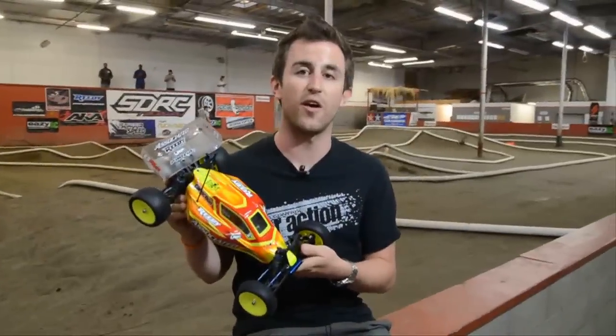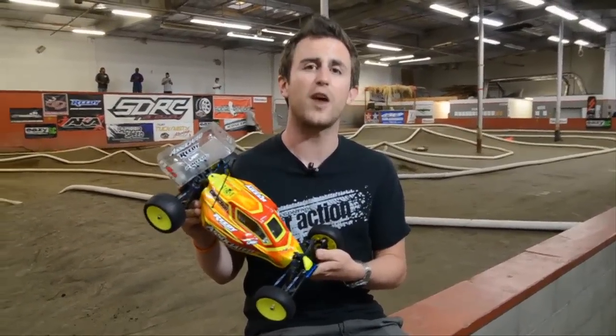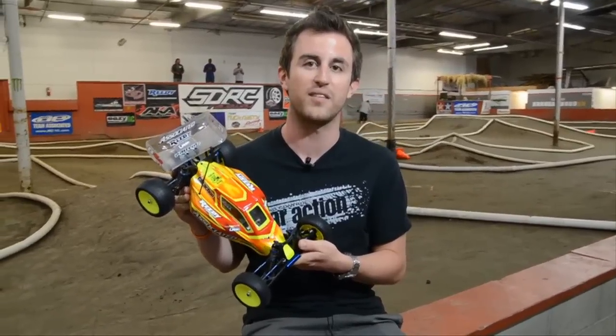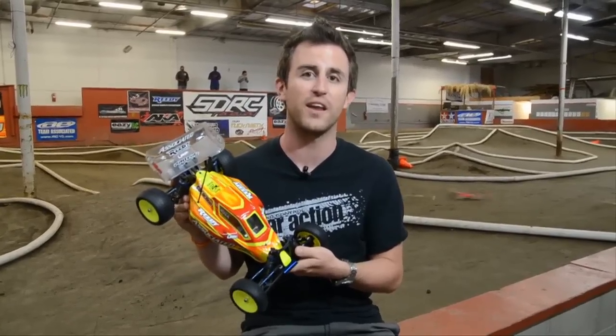For more information on the RC-10 B4.2 Factory Team Buggy from Team Associated, check out my first drive in the Pro Racer Special Issue of RC Car Action magazine, and then head to RC Car Action's Facebook page and let us know what you think of the new kit.